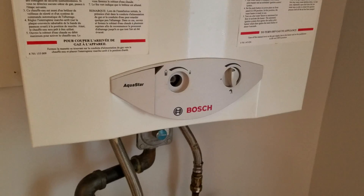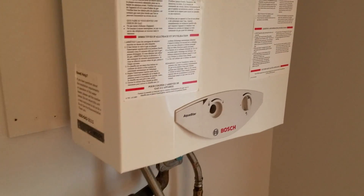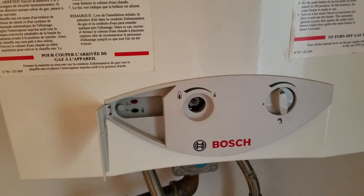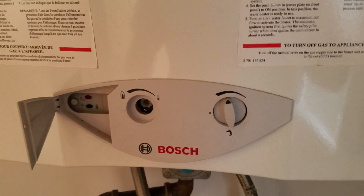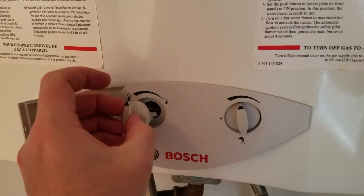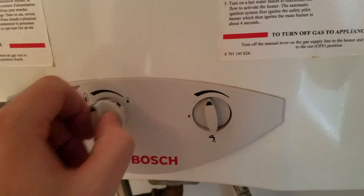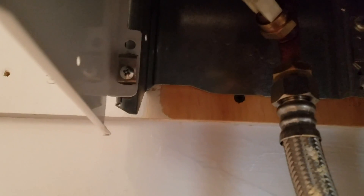Repairing a Bosch tankless hot water heater — the hydro generator inside isn't running, it doesn't even tick or do anything, and the little lights are off. To take the case off, pull out the two knobs — they just pop right out. Then there's a screw down underneath on each side, and in the top corner there's a little lip. Once you undo the bottom two screws, the whole case lifts up and off.